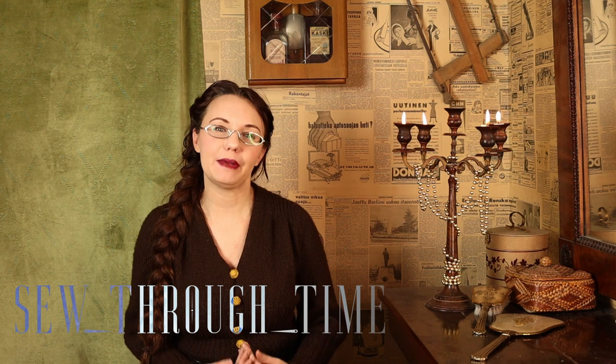Hello and welcome. I'm Maria from Sew Through Time and this time we're making a cage crinoline for under $100.